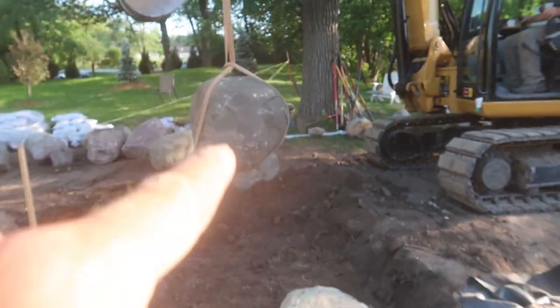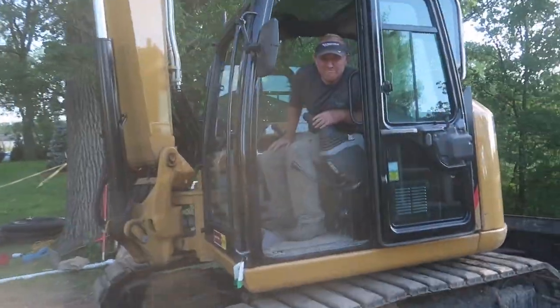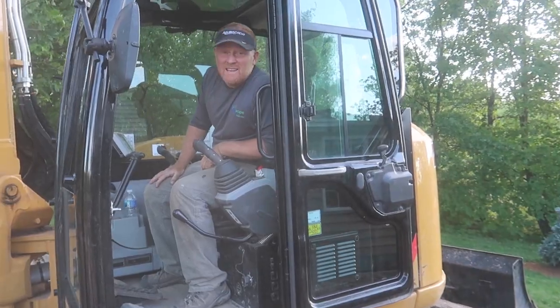This thing is enormous. Brian, how heavy do you think that is? Fifty-six. Fifty-six? That's got to be the biggest one on the project. It's heavy.